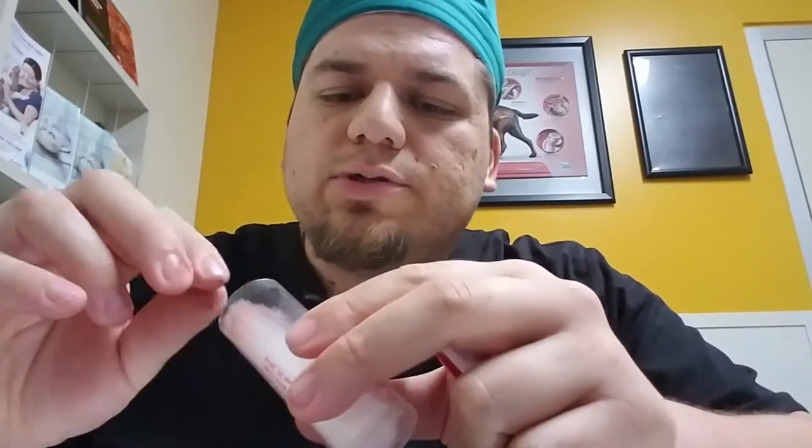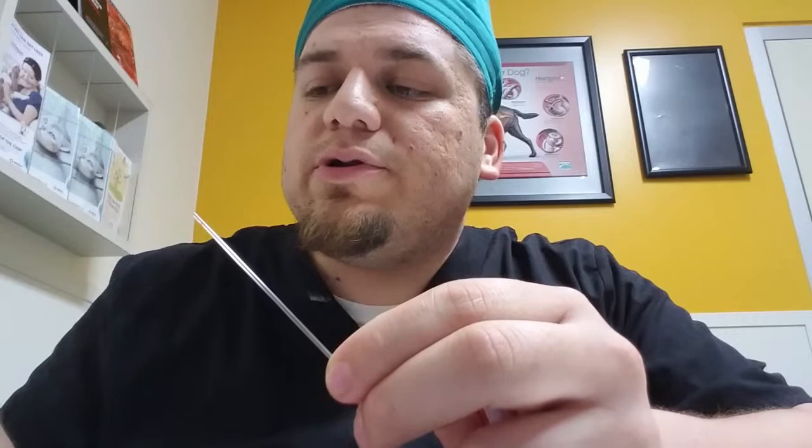I'm going to get a micro hematocrit tube. This one is heparin filled — you can tell with the little red lining right here. I don't know if you can see it on the camera. Just so that it's balanced, I'm going to do two of them.